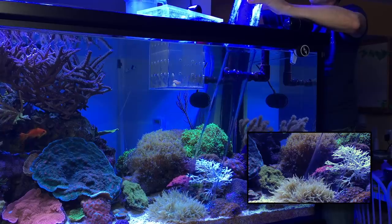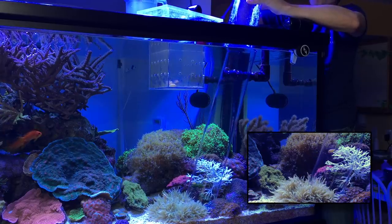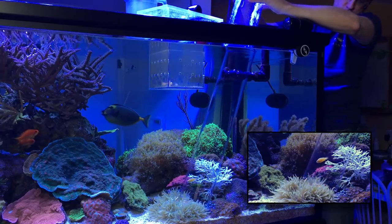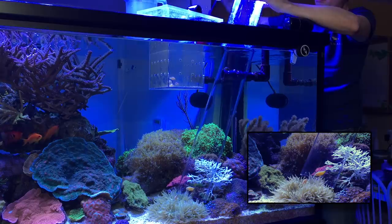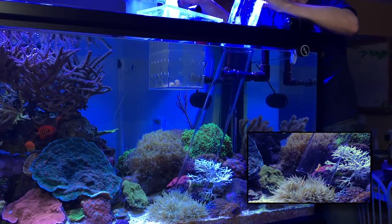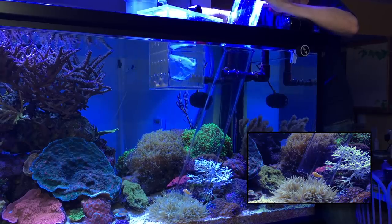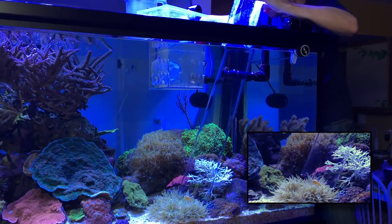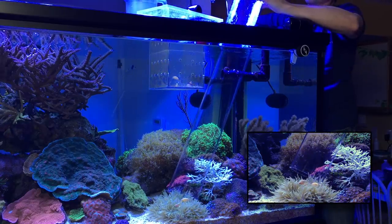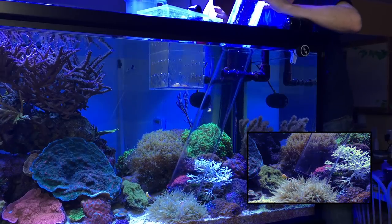I'm just glad I was able to film this for you guys so you could see it for yourselves, because just a few pictures taken with a camera — there's no way to prove it — but you can actually watch it happening live. It's important that you make sure all the flow is off so they will go exactly where you need them to go. If things are moving around, it's going to be tough.